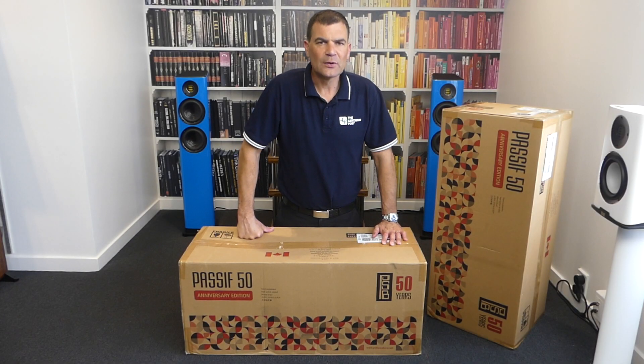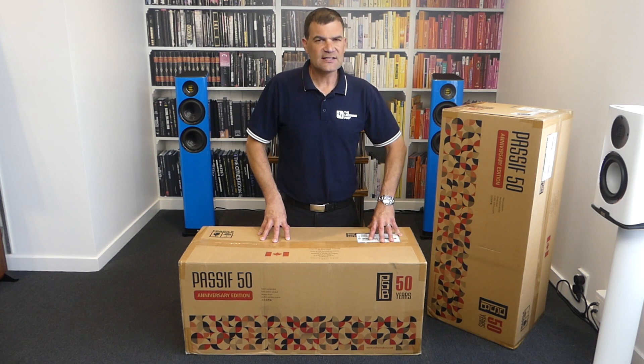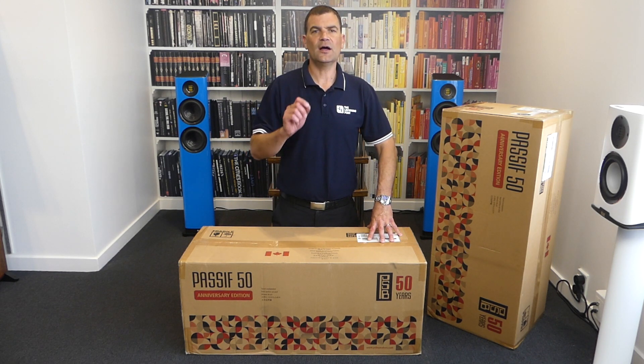Hello and welcome to the Listening Post's unboxing channel on YouTube. Today I'm unboxing a piece of history.